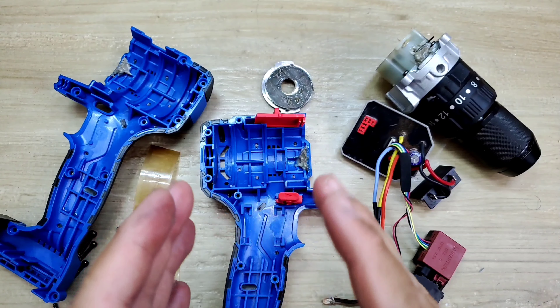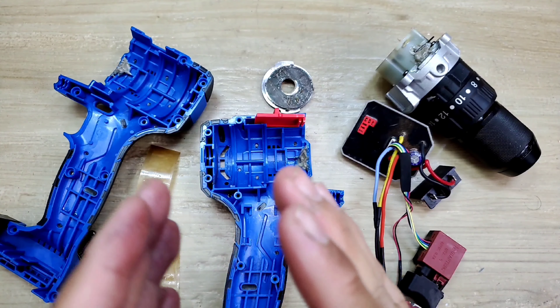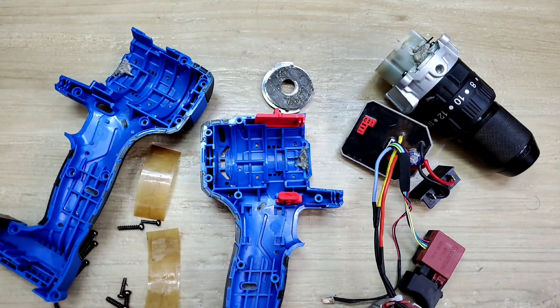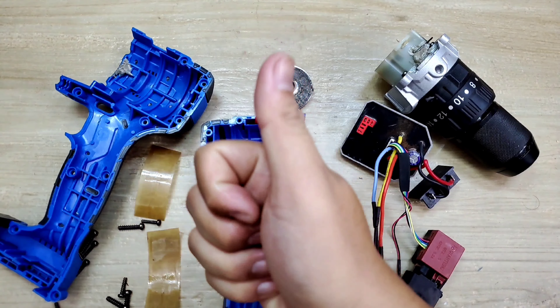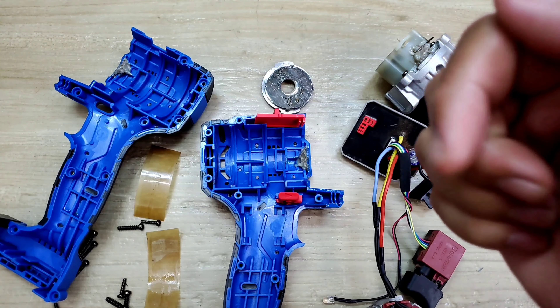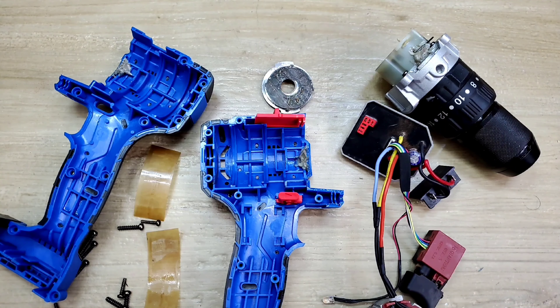Mình đã test và mổ toàn bộ con máy này rồi. Anh em nào có nhu cầu mua sản phẩm này, mình sẽ để đường link dưới phần mô tả, anh em cứ nhấp vô đó để tham khảo. Anh em nào thấy video hữu ích thì cho mình xin một like để ủng hộ tinh thần. Anh em nào chưa đăng ký kênh, nhấn nút đăng ký và nhấn cái chuông, khi nào có video mới anh em mình cùng xem. Chúc anh em một ngày vui, bye bye.